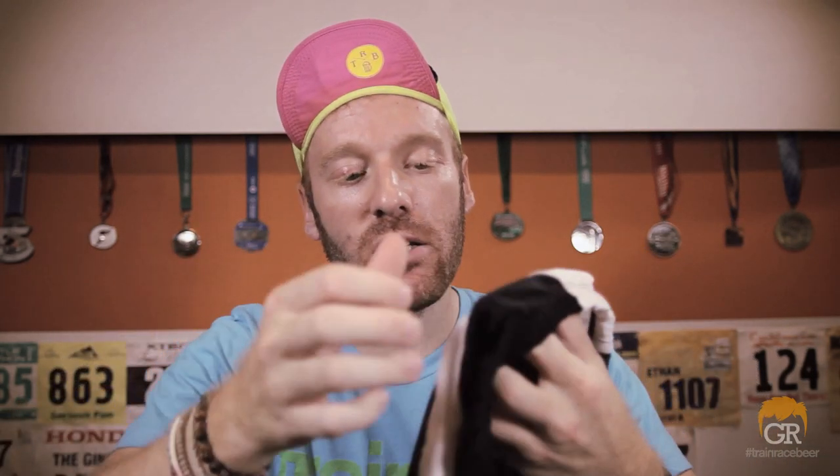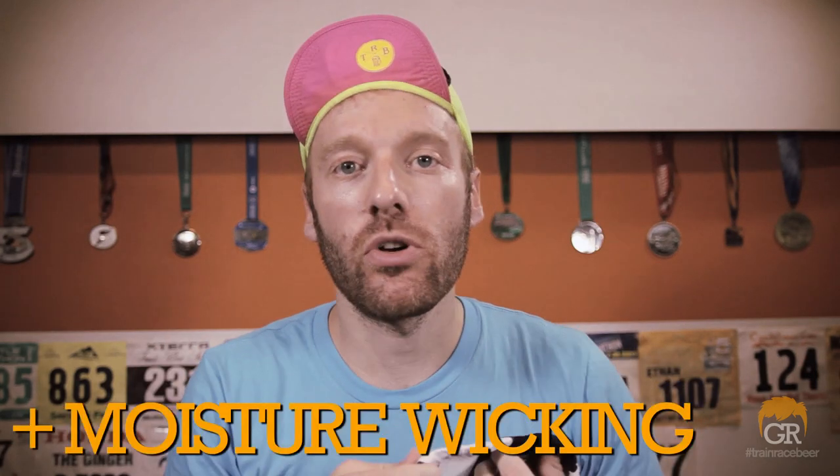Thin and minimal. The material on these shorts is extremely thin, extremely minimal. I would recommend this for summer or late spring triathlon. If it's hot out there, these are the shorts to go for. Moisture wicking — especially when you're coming out of the water, coming out of the pool, these guys dry off extremely quick. They will wick that sweat off and let it evaporate. They just do a great job getting rid of the moisture.